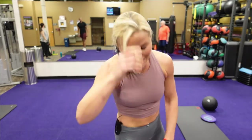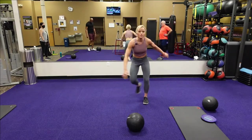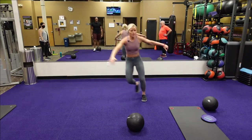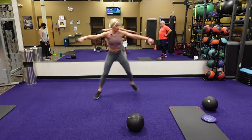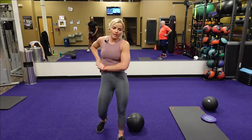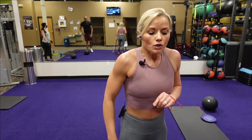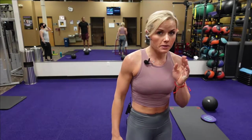The last exercise is skaters — just back and forth, that nice hop side to side. Guys, that's our first circuit, and I'm already in the green. Let's go into our warm-up together. Let me get the music.